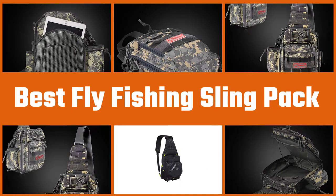Here are the five best fly fishing sling packs. Let's get started.